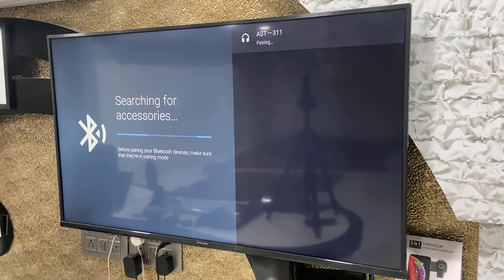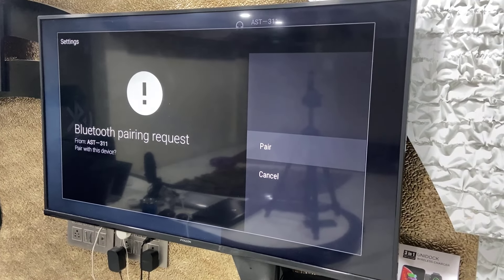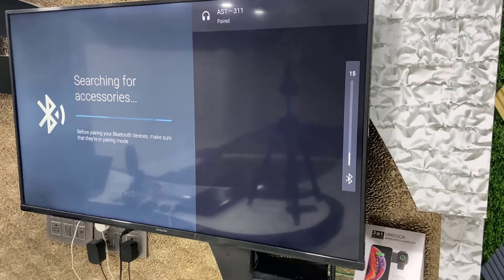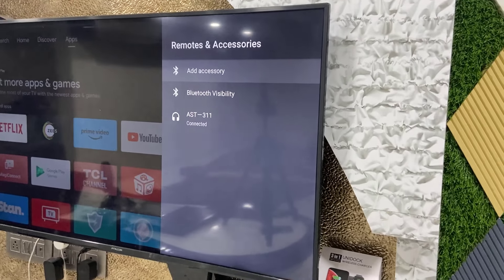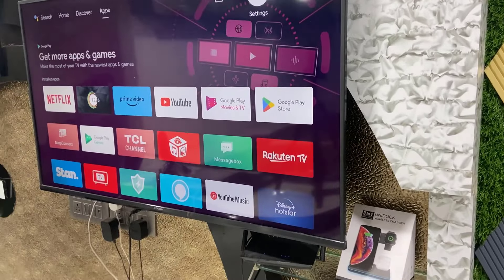Simply select it and press OK. It will ask to connect — just tap on Pair and that's it. Your Bluetooth speaker is connected to your Smart TV. Now whatever you play on your TV, the sound will come from the Bluetooth speaker.